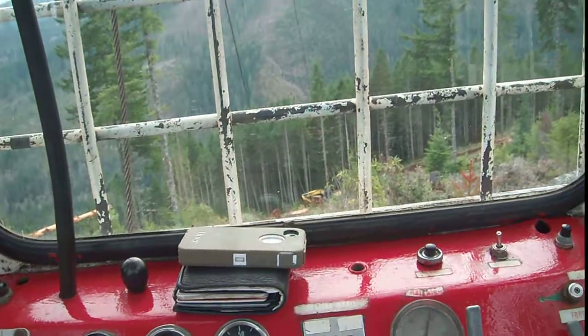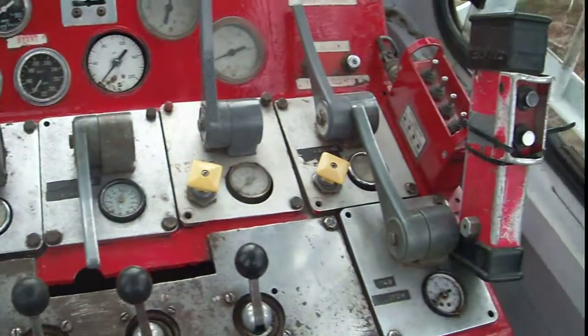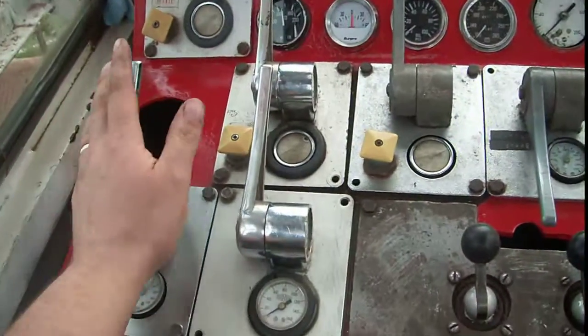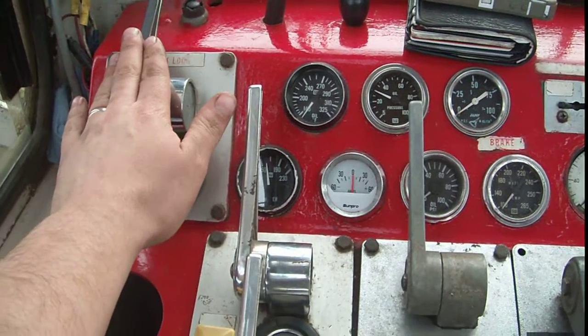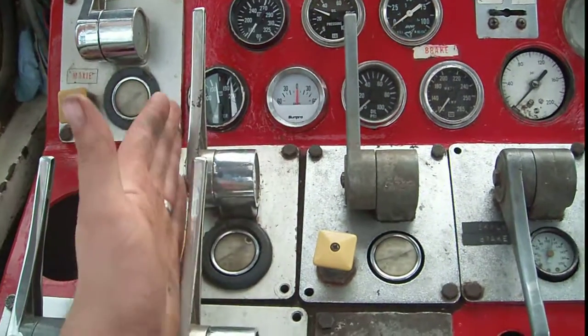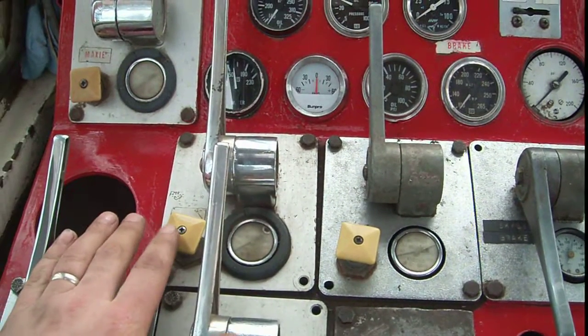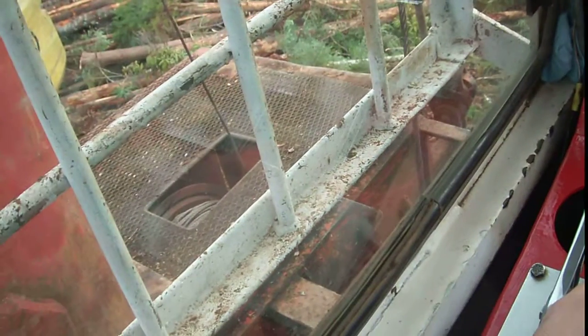Some people have asked me what this stuff does in this cab — all these levers you're looking at. This one's the throttle. This is the track brakes. This is the track maxi. These two levers here are for the haywire drum over there.